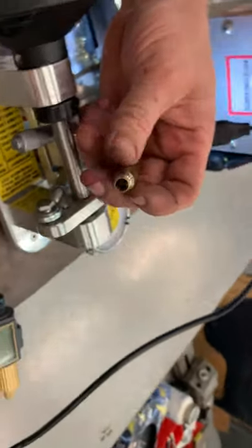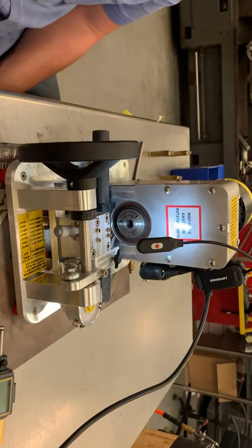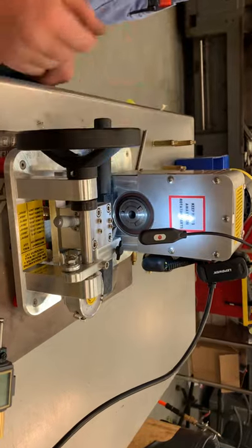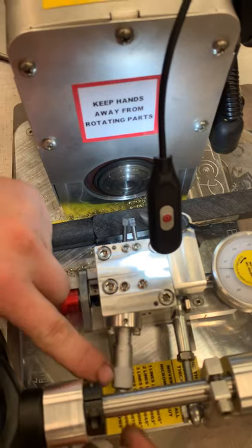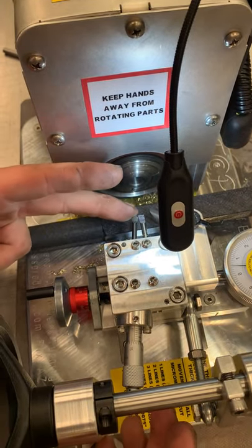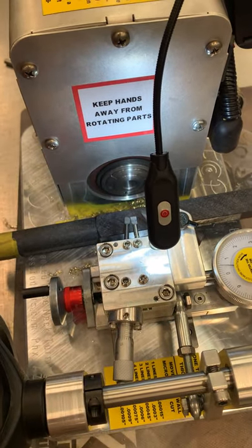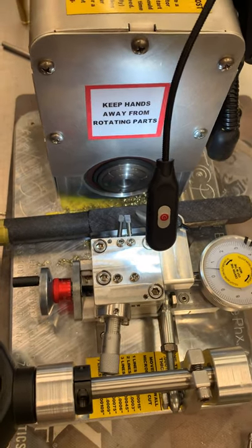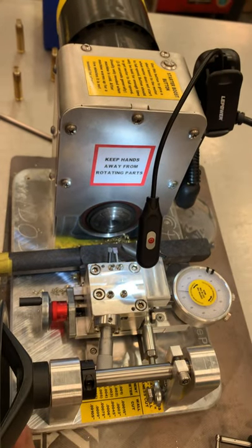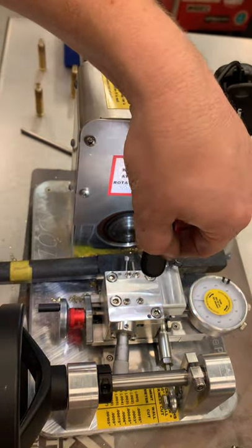That should answer most of your questions on setting it up from scratch. If you want to change shoulder angles, all you have to do is take this screw out right here, and this micrometer will slide out the back. Loosen the two top screws, slide the cutter out, slide your new shoulder angle cutter in, and do the same process we did on setting it up. It goes a lot faster when you're not making a video — usually we can do a caliber change and set to thickness in less than eight to ten minutes.